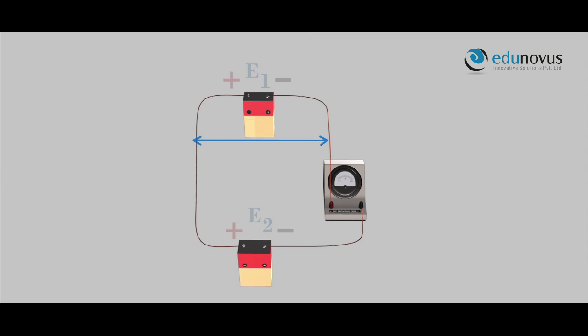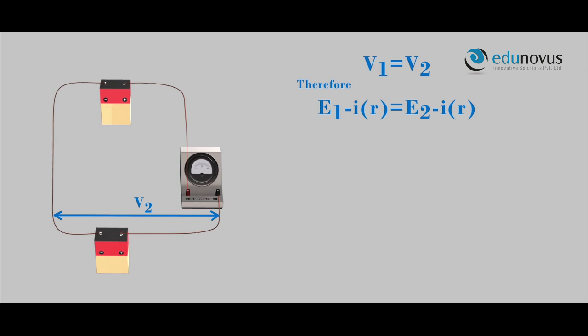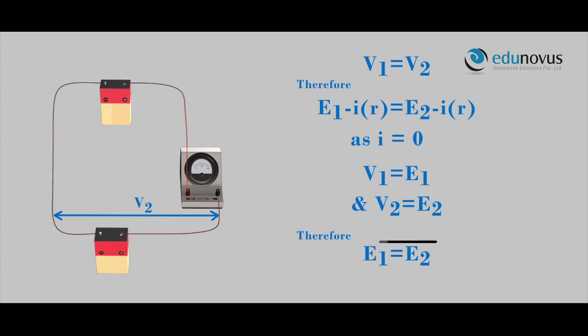In this case, the potential drop V1 equals V2, that is E1 minus IR equals E2 minus IR. As I equals zero, V1 equals E1 and V2 equals E2. Therefore, E1 equals E2.